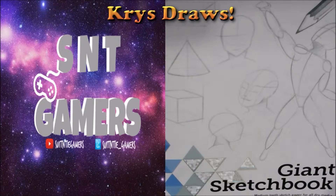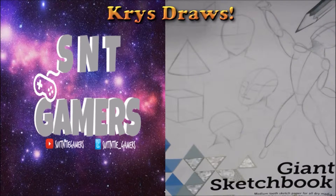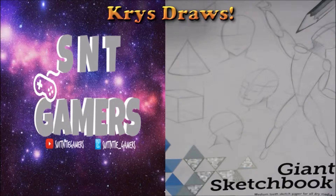Hey YouTube, what's going on? Welcome back to another drawing video from Chris Draws, Suit Inside Gamers. I'm coming at you guys with this sort of because I wanted to kind of show you guys my portfolio up to this point. I've got a couple of drawings here, not a lot. I've actually drawn so many things that I don't have anymore, but I wanted to show you guys what I did have.